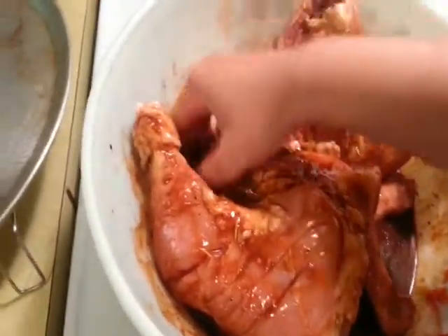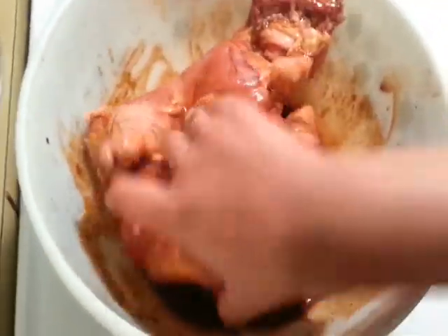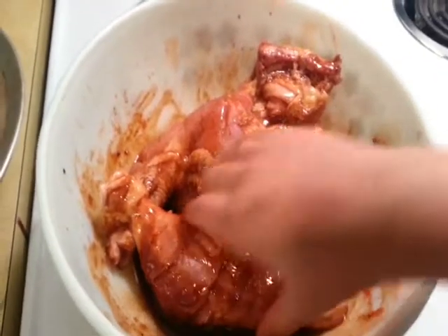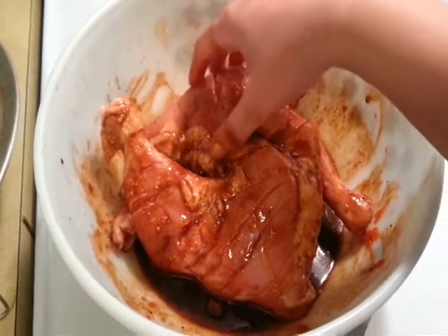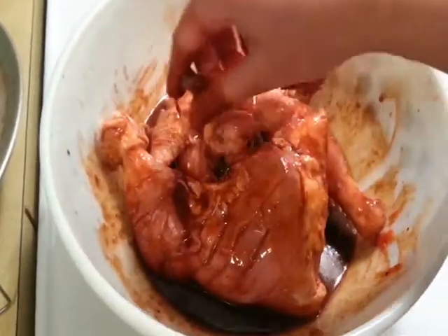Now we're going to mix our chicken pieces with the marinade and make sure every piece is coated really well. You can even use a ziplock bag for this process — I don't have a big one so I'm using this bowl. I'm going to marinate this for a minimum of three to four hours and a maximum of overnight, so I'll see you in about four hours.